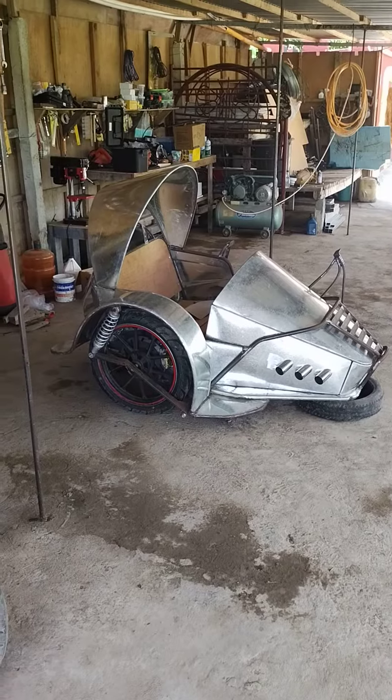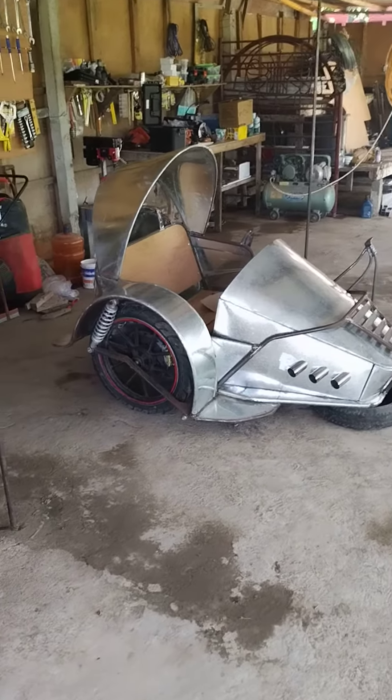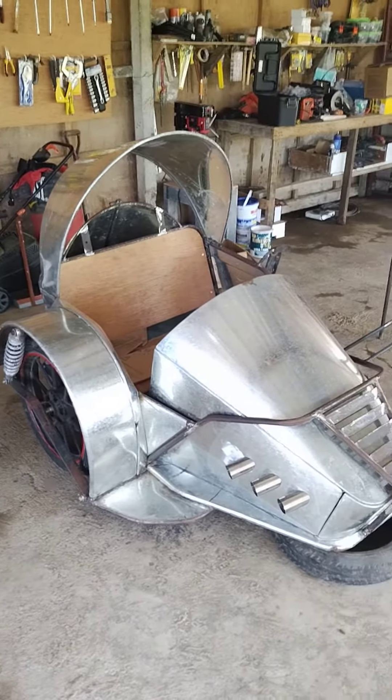All together it might weigh maybe 100 pounds — the whole sidecar. It's very light. Where the green one over there weighs about twice that.